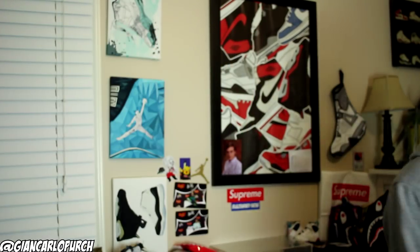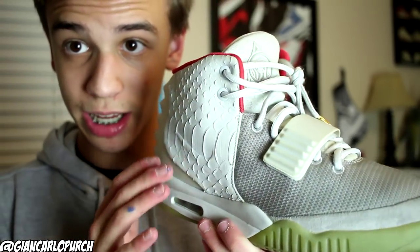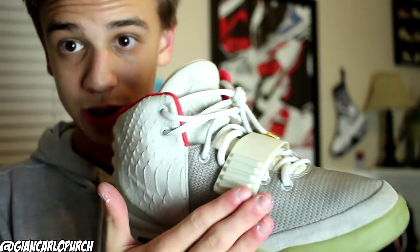It also came with a Ruvilla bag — not sure why — and the original paper for the box as well. Now let's get into the actual shoes. Right off the bat you can see that nice dragon scale on the side.